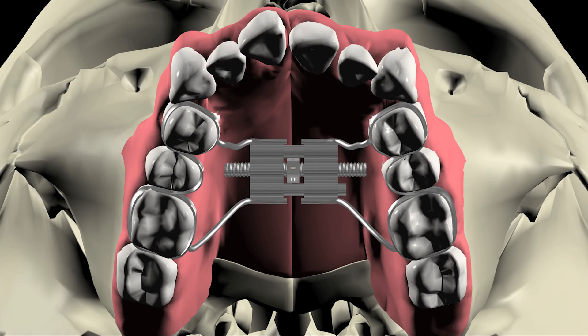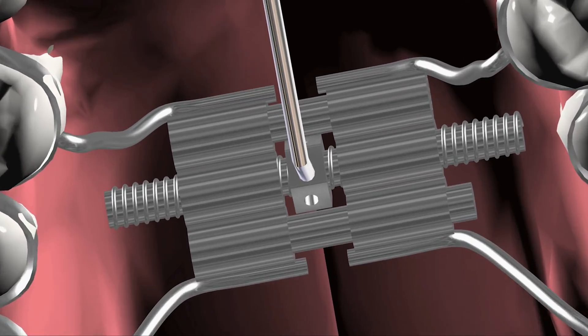The device is made of two halves that fit onto the upper molars with a screw mechanism in the middle. Hear what the doctors at Orthodontic Associates have to say about palatal expanders, why there are increasing concerns that maxillary palatal expanders are overprescribed, why the expansion process can be unstable, and why they can be effective for some patients but not ideal for others.